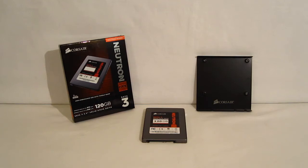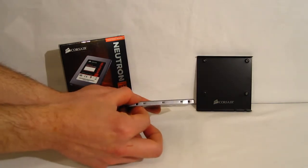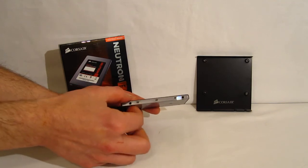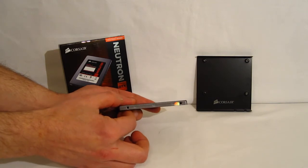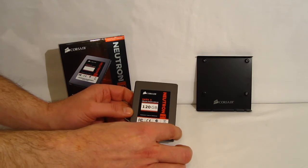Taking a look at the Neutron GTX — we're looking at the 120GB model today. It's capable of 555MB/s sequential read and 330MB/s sequential write, and also capable of 80,000 IOPS. It is a 7mm form factor SSD, only 7mm thick, so it will fit in Ultrabooks. We're seeing quite a bit of a trend towards that, and now Corsair is bringing out a top performance drive with the 7mm form factor to fit in an Ultrabook or other slim applications.